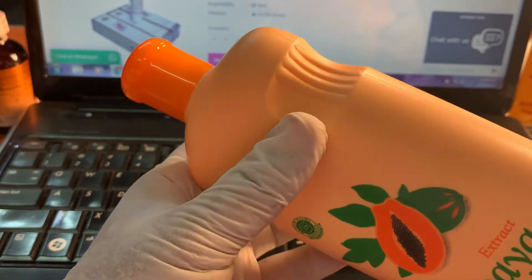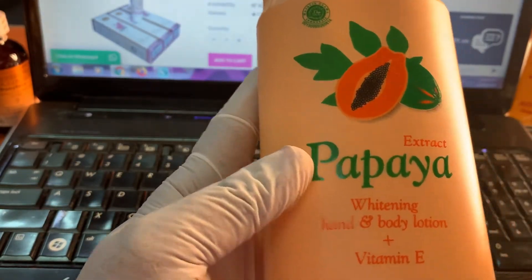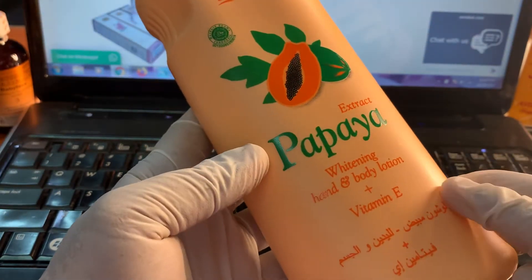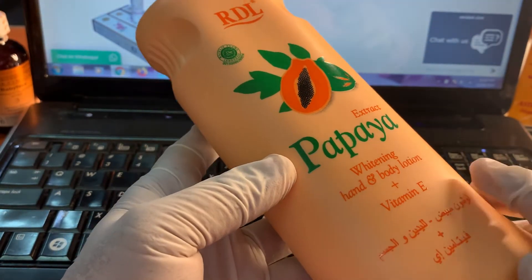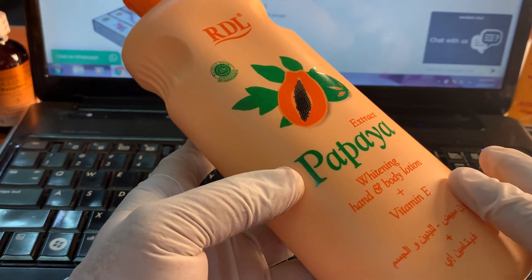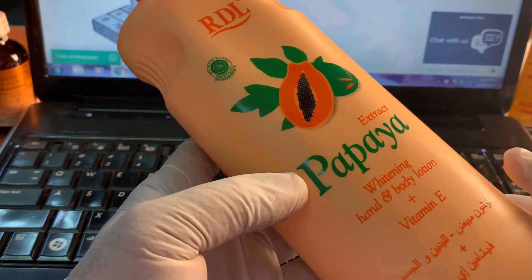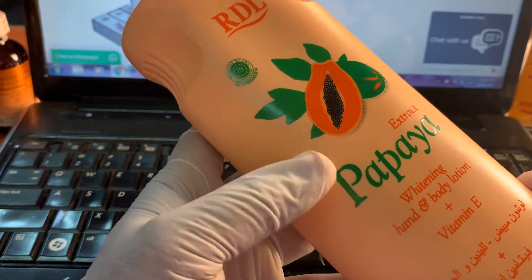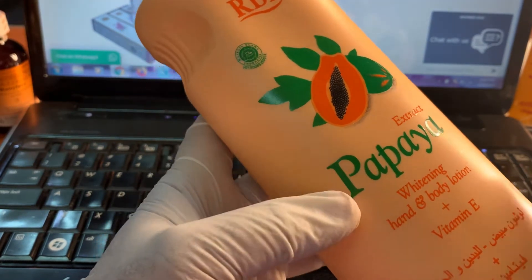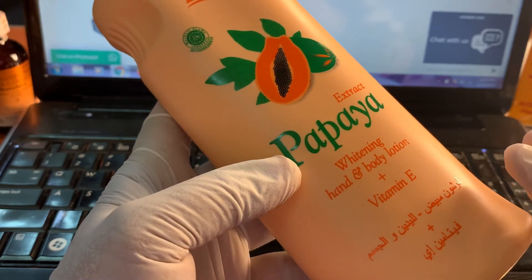So this is Papaya Lotion. What is the work of Papaya Lotion? It has vitamin E. This is natural and anyone can use it after bath. Use this lotion especially — there are too many lotions on the market, but this Papaya Lotion is very good. It is herbal, there is no side effect, it is very natural.